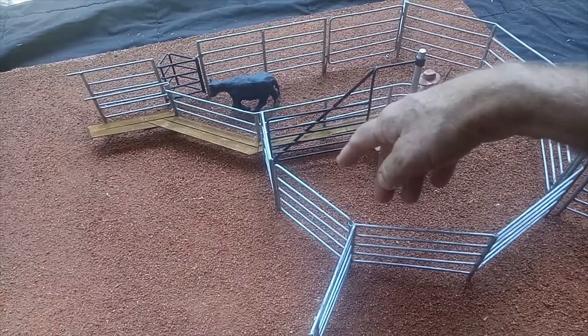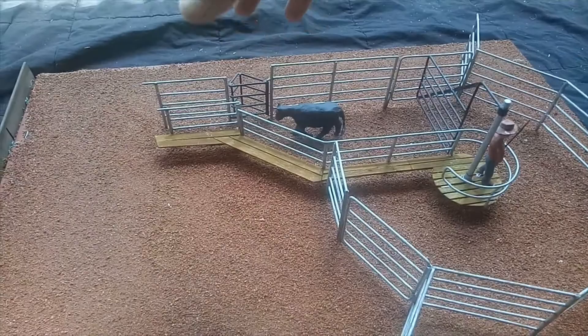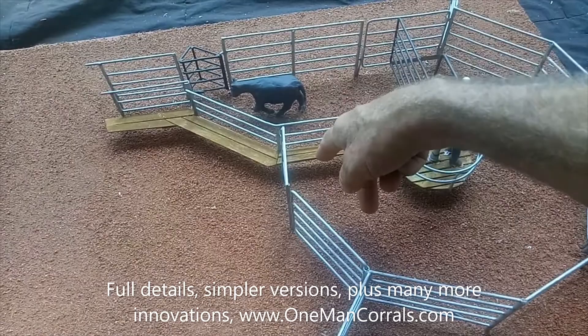Once cattle are in, this gate comes around and there are automatic latches on the fence to hold the gate and cattle into the chute. There are also simpler versions of this crowding pen for smaller herds.